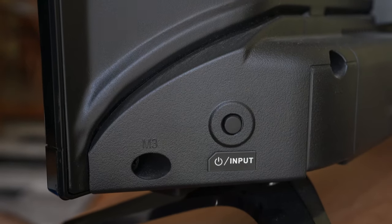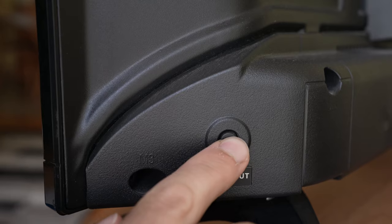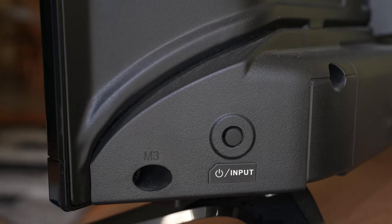Once you're done, turn on the TV using the button located on the TV, not the one on the remote.